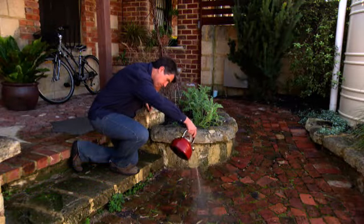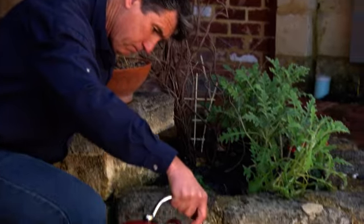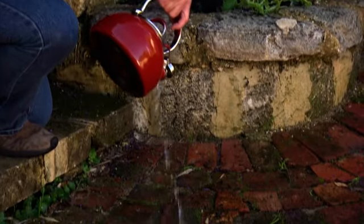Another method of removing moss and algae is simply boiling the kettle and tipping the hot water over the area and sweeping. You may need a few kettlefuls, but it is effective.